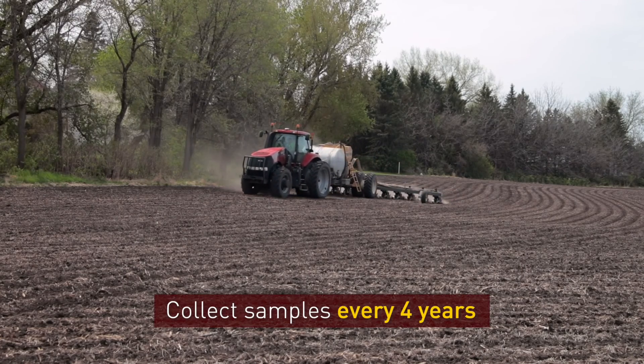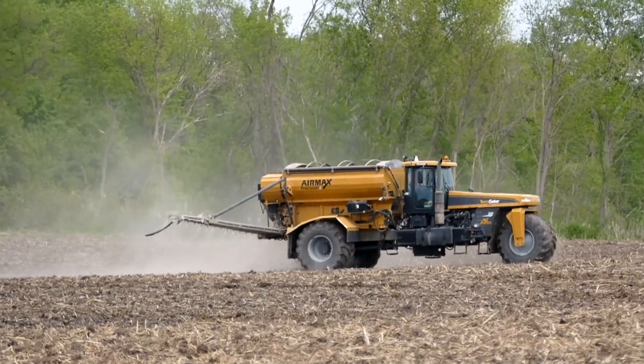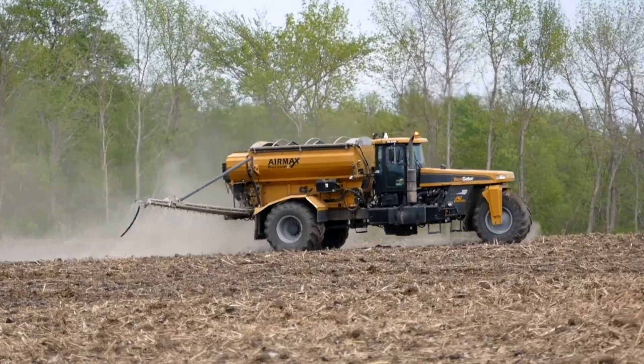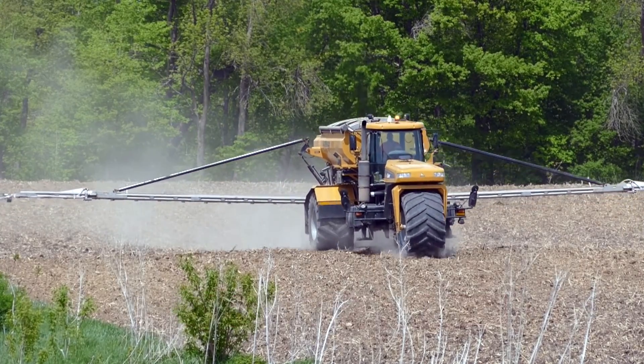If you own the land you farm, we recommend collecting soil samples every four years to check the fertility status. In more intensive cropping systems, where there are multiple harvests each year or where the crop extracts large amounts of nutrients, more frequent sampling, such as every other year, might be a better option.